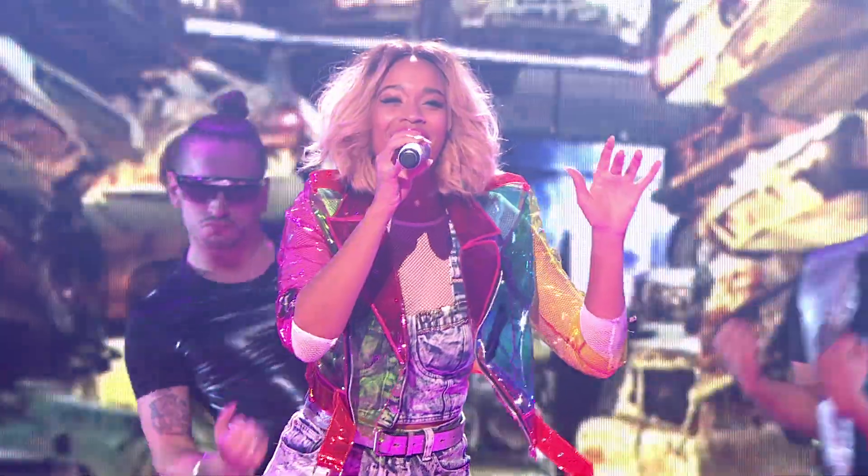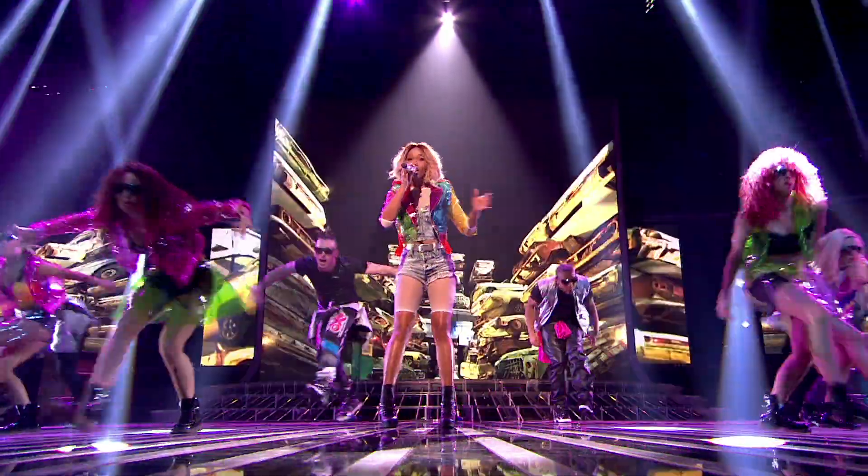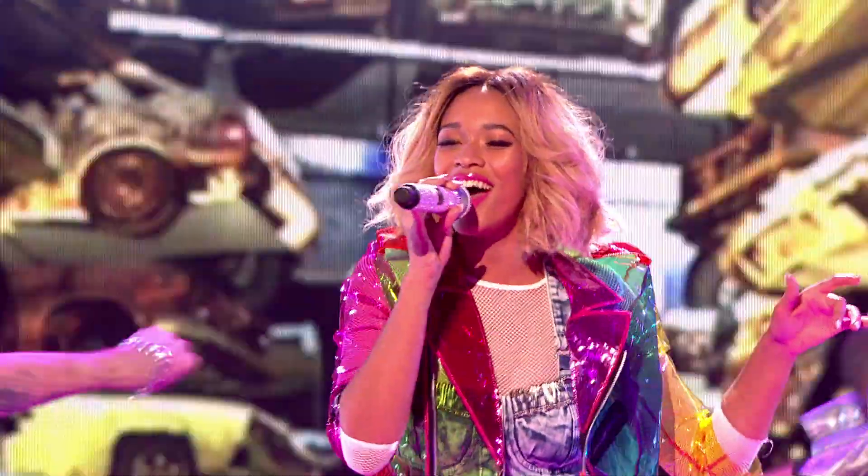Hi guys, it's the quarter final week and we're back in the Tresemme X Factor Hair Room with me, Jamie Stephens and the beautiful Tamira Foster. We're going to recreate Tamira's big, disheveled, wavy bob from this Saturday's show.